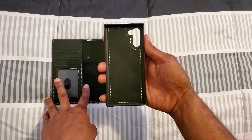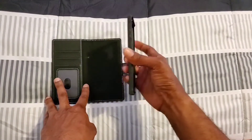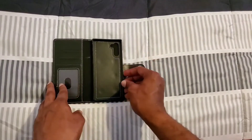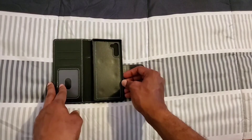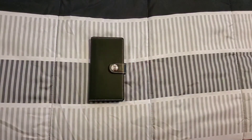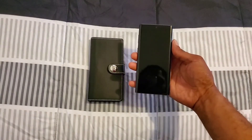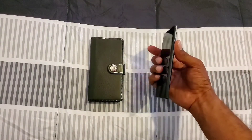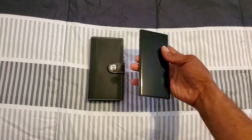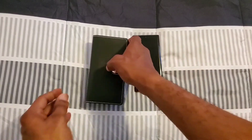If I want to use just the inner case for my phone, I can do that. And if I want to use the full bookcase, I just put it back on and I'm good to go. Here's my Samsung Galaxy Note 10 — a nice beautiful device — and this is the bookcase.